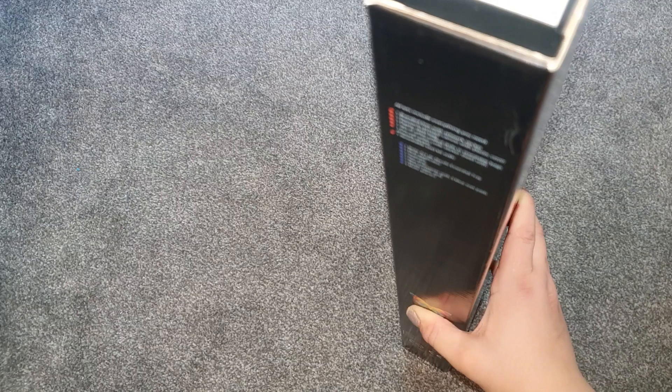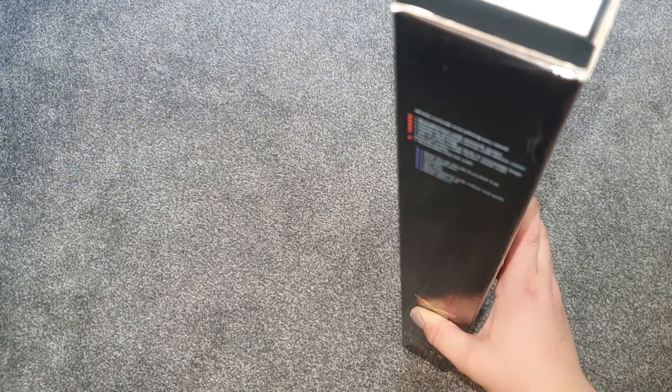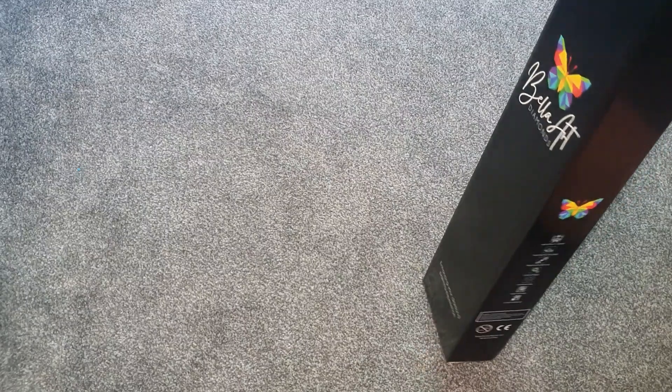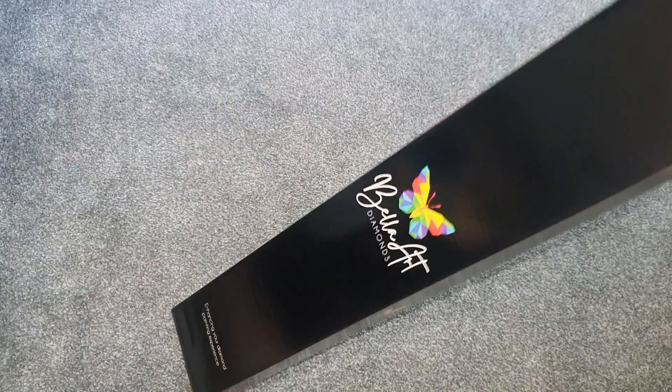I was really really excited and so happy they came so quickly — it can vary, it can take a few weeks, so if it does take a while please bear with. I was really impressed; I've had it where it's been over a month before, but 12 days is pretty amazing. I love what they're doing over there.